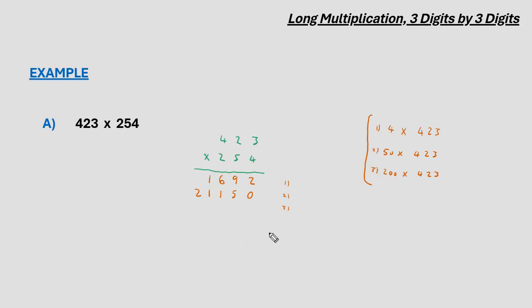For the third multiplication, before we multiply, we do similar to what we did with the 50, only now it's 200, so to account for that, two zeros are placed in the third row first. Now 2 multiplied by 3 gives us 6, 2 multiplied by 2 gives us 4, and 2 multiplied by 4 gives us 8.